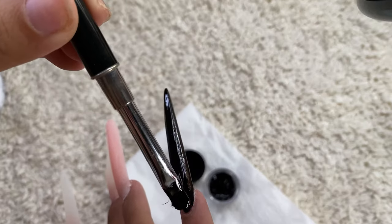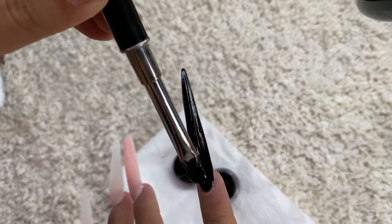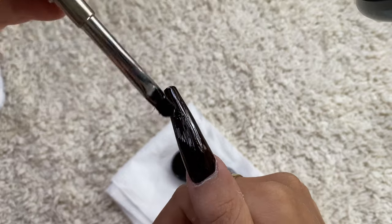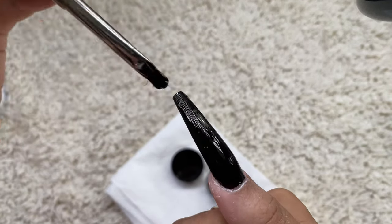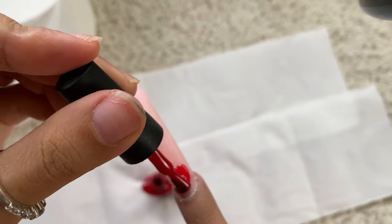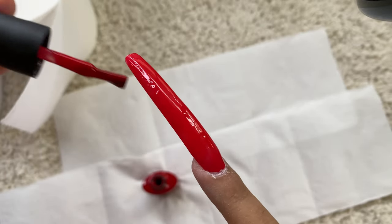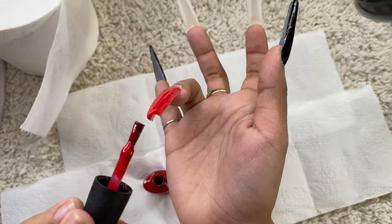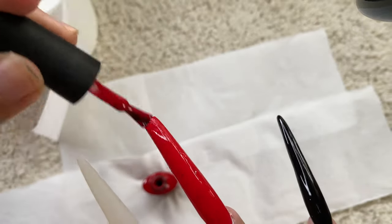This is the second coat of gel polish, and after this I'm gonna cure them for one minute. Now for some red — yes, the ring finger is getting red gel polish, and I'm going to put it on twice.